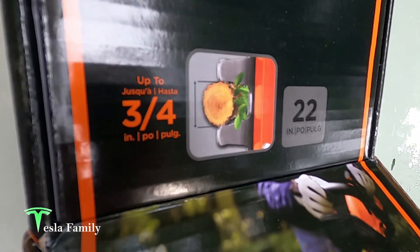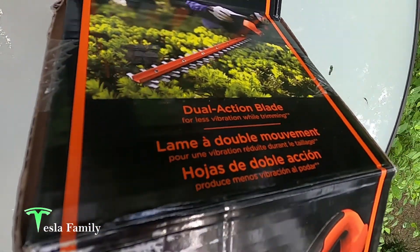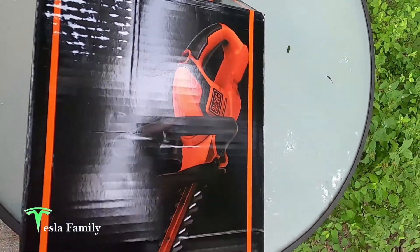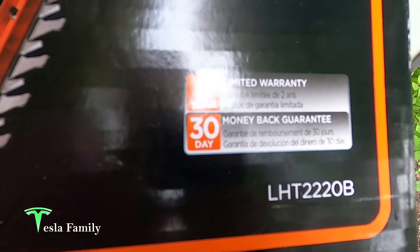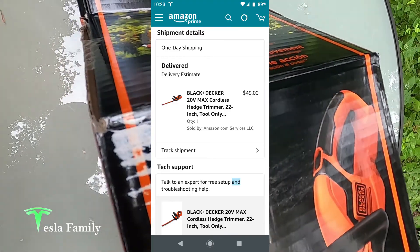The new hedge trimmer here is 22 inches long and will cut branches up to three-quarter inches in diameter. It has a dual action blade and a two-year limited warranty. It's model number LHT2220B. We picked this up on Amazon for $49.